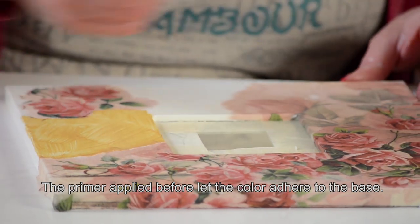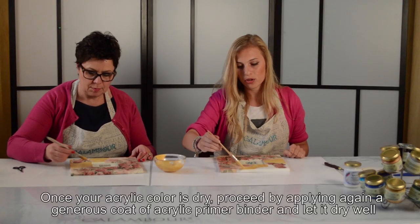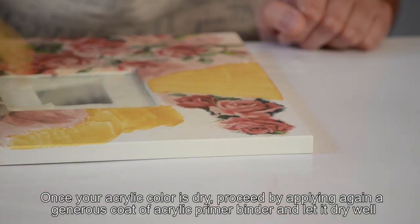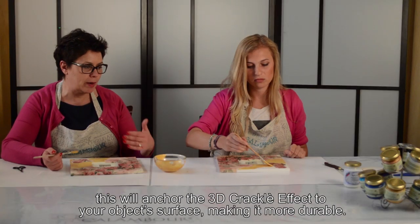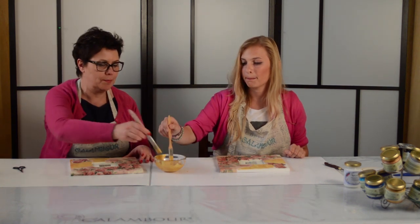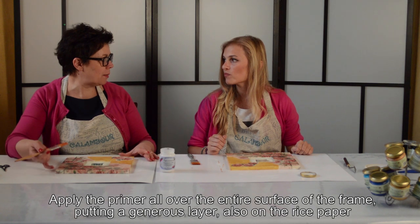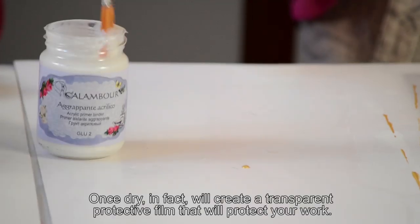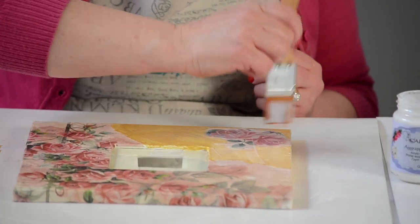L'aggrappante messa in precedenza farà sì che il colore aderisca. Dopo aver messo il colore, dobbiamo rimettere l'aggrappante — assolutamente sì — perché l'aggrappante messa prima ha permesso al colore acrilico di aggrapparsi al supporto, e adesso dovremo rimetterla per far sì che il 3D Crackle Effect aderisca al colore. Procediamo con la stesura dell'aggrappante, che può andare tranquillamente anche sulla carta e la proteggerà dalla vernice.